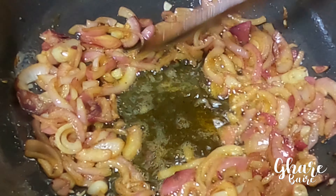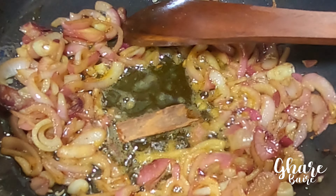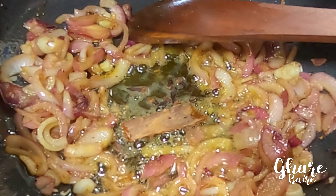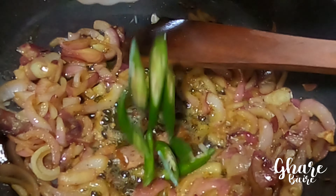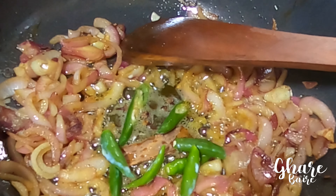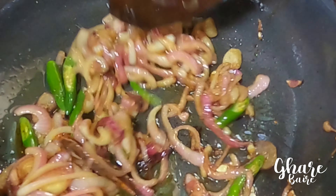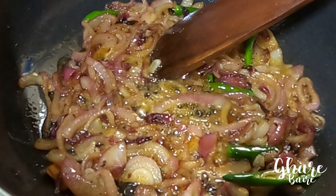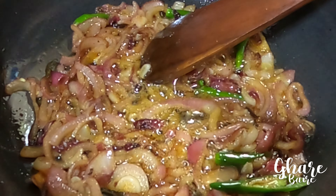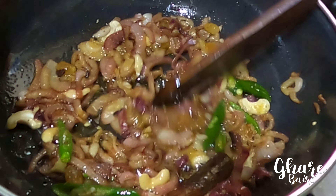I am giving my food. After giving my food, I will give the food for one and two minutes. I will give the food for lunch and two minutes. After making food for lunch, I'll give the food for lunch.